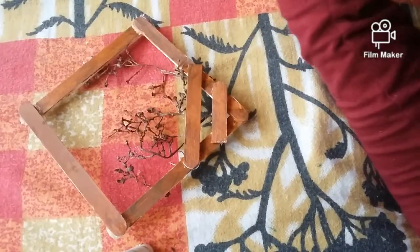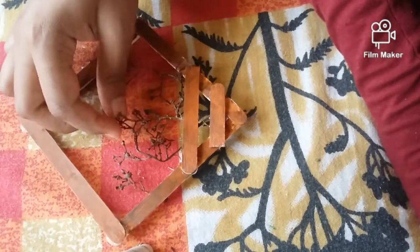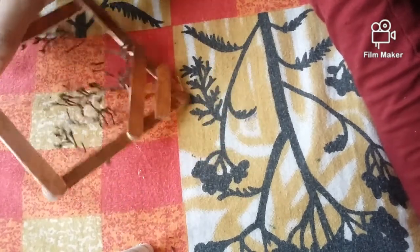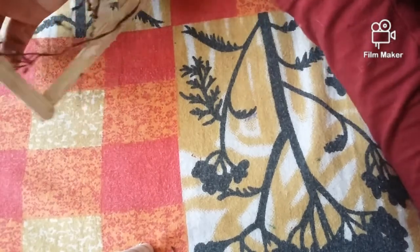Now, I am using the same glue. I have used the same glue — last one.